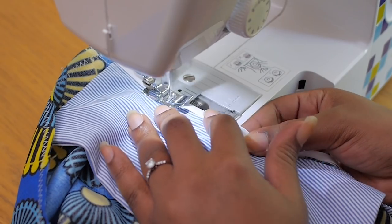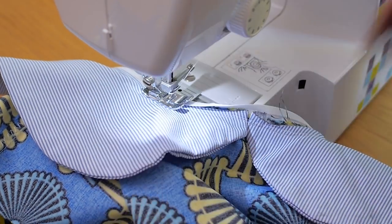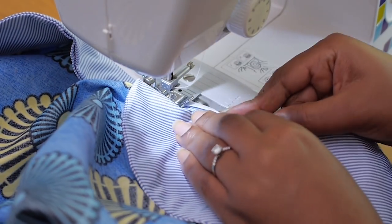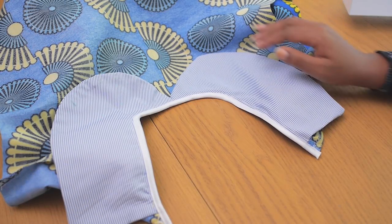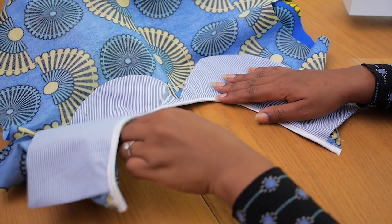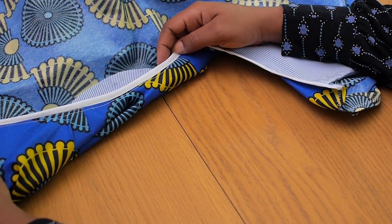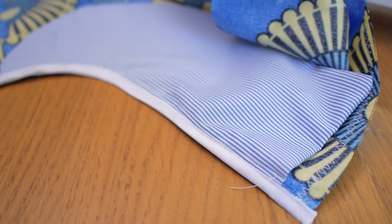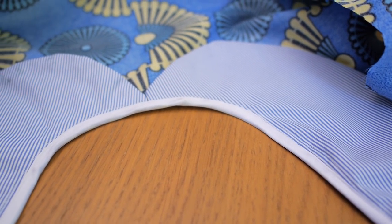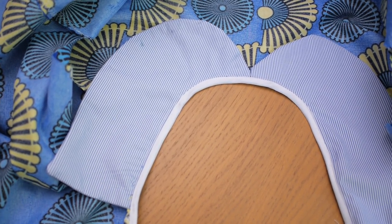By doing this I'm going to be concealing the seam around the neckline, and the white just looks really beautiful against the pinstripe as well as the blue and yellow Ankara print. Once that is all done, this is what the neckline should look like. It's not perfect 100% but it looks presentable and clean, even though it's going to be on the inside of the dress. You just want to know that your finishing looks good both in and out of your garment.